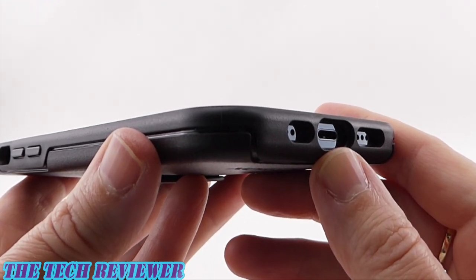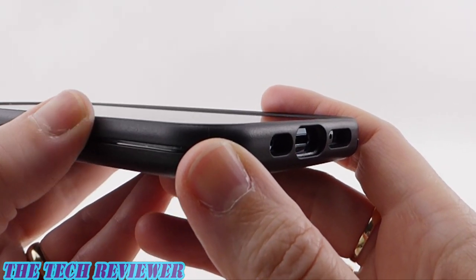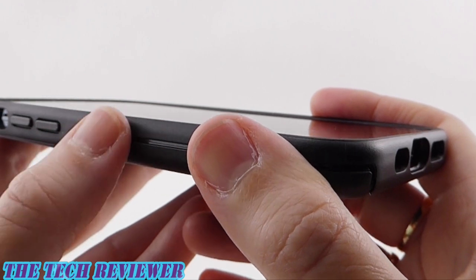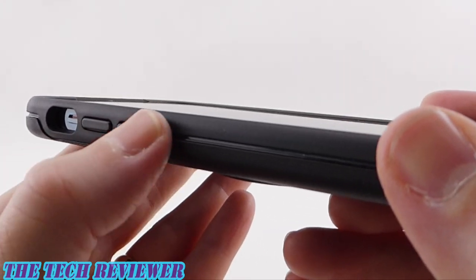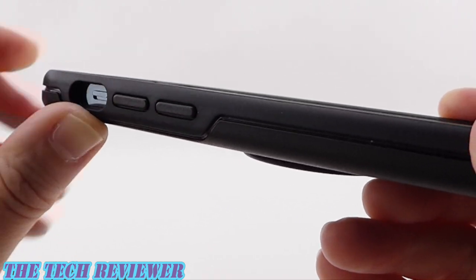We have an asymmetrical port opening design to match the asymmetrical port design of the phone, which is excellent. You should be able to fit many third-party lightning cables here. Going up the sides, you have a combination of hard rubber on the top and polycarbonate on the bottom, giving it overall a low to mid amount of grip that feels nice in the hand. The buttons are excellent — very clicky, very responsive, absolutely no issues there.